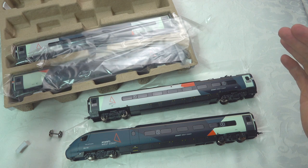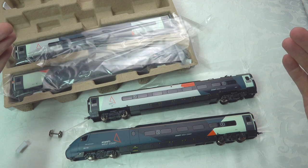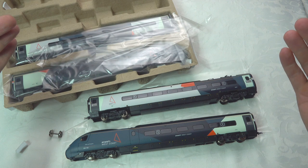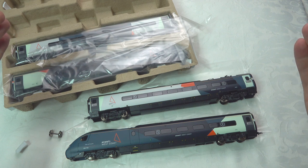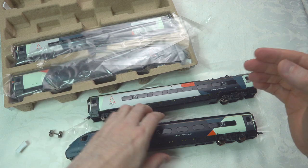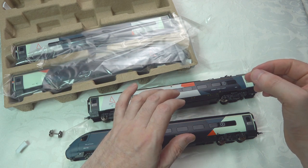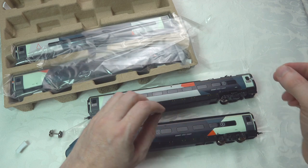If you're purchasing this, you're purchasing it for the livery — not for any enhancements on the motor side. Or maybe it's your first Pendolino, in which case that's great. I'm still a fan of the Pendolino. We're going to take a closer look now, then get into the running session, and then the summary and scoring.